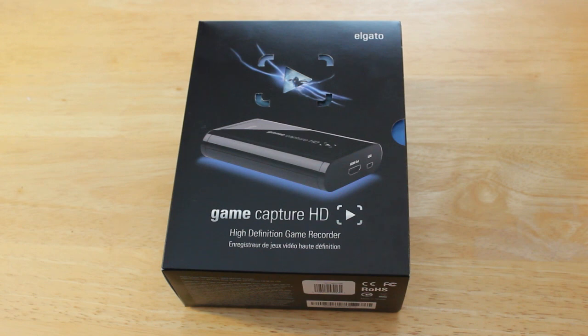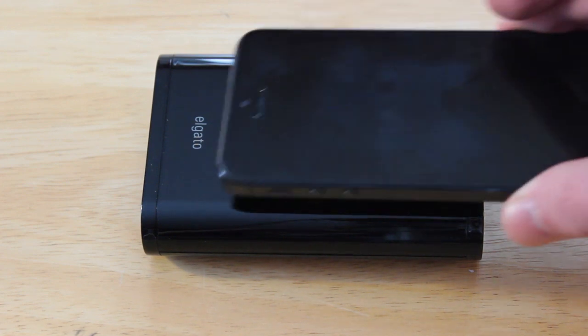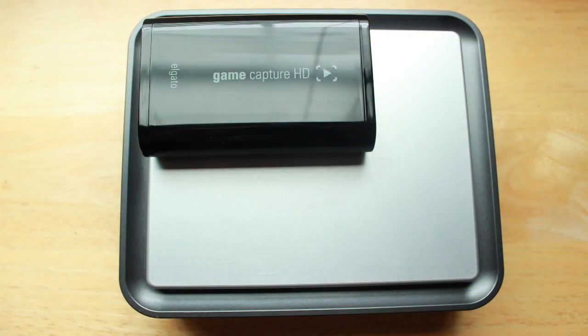The capture card itself is very sleek and simple, and it's also a great size that can fit in the palm of your hand. Here I show you that it's almost the same size as my iPhone 5. I also compared it with my old capture card and as you can see there is a huge difference in size.